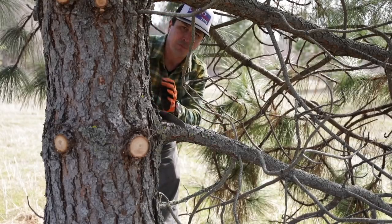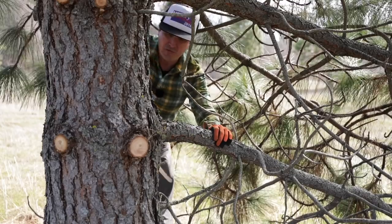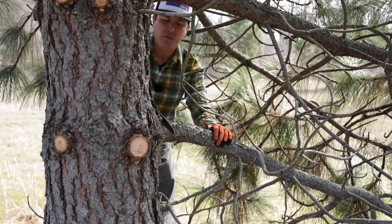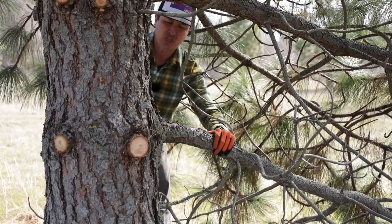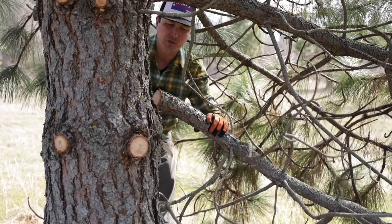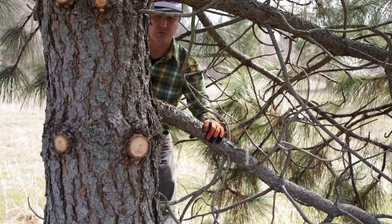Another good point mentioned by several commenters and some arborists was about cutting off the collar — they recommended making a bottom cut first. What that does is severs the bark and prevents it from tearing down the tree. It's a good point, though not strictly required when you're dealing with hundreds of limbs all day. On fir trees and conifers it's just not necessary — the bark isn't like that. But on a cherry tree or different species it could be really important, so if you notice the bark tearing down the trunk, just make a little cut on the back side first.